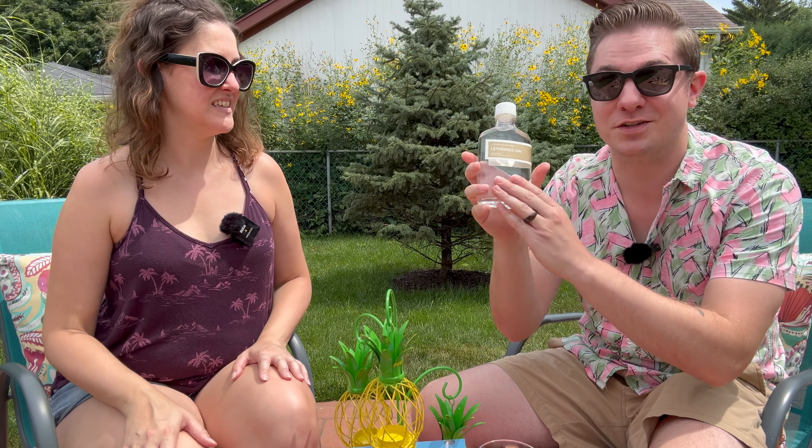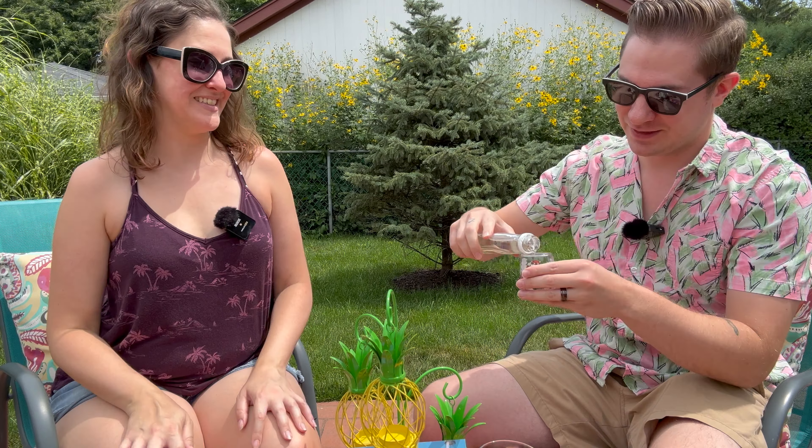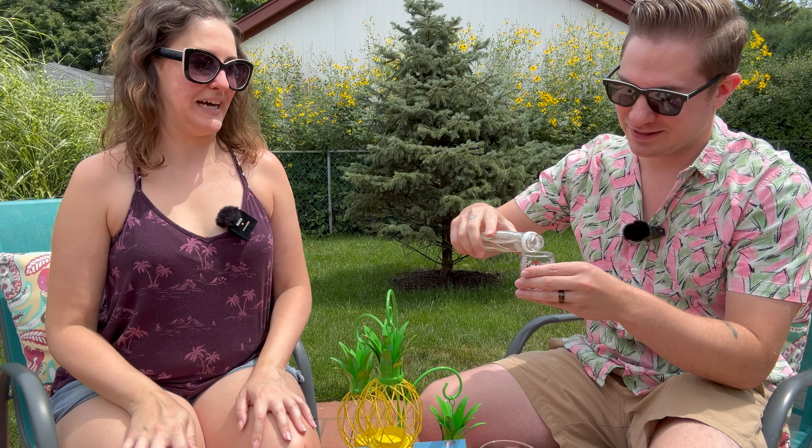We're first going to start with this Leatherby Gin. We've never had Leatherby products before, so this is exciting. Piney and wonderful. Cheers, Leatherby. Oh, man.